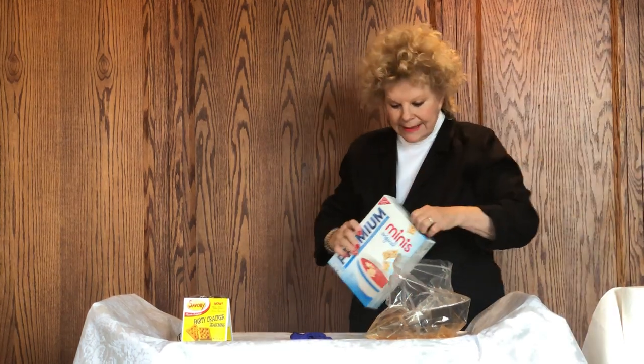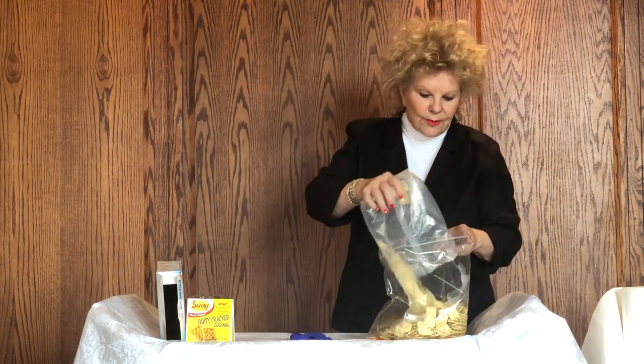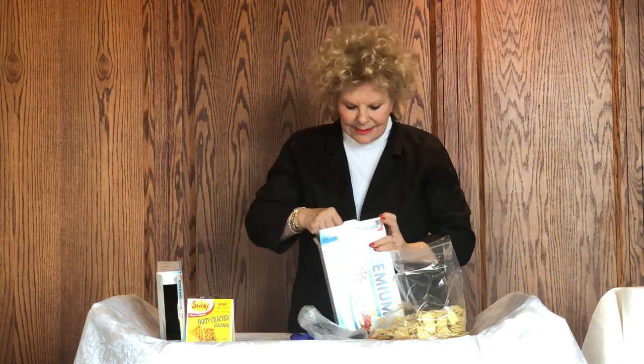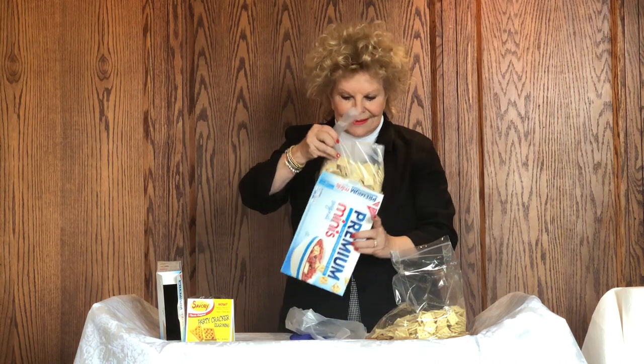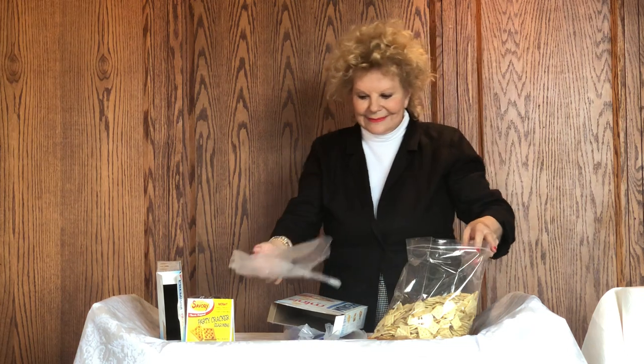Today I'm going to use three boxes of the minis because I just like it better — it's more fun to serve here in the store, and it's also a great snack at home. Now if you're doing something with a dip, probably the larger cracker would be better. So you're going to pour in one box at a time. I've had this bag collapse before and it's a big mess, so try not to let that happen.